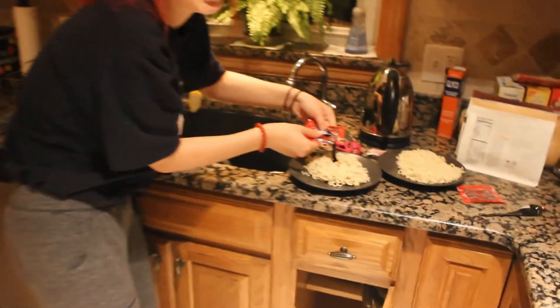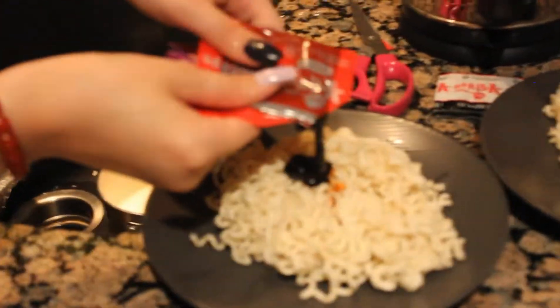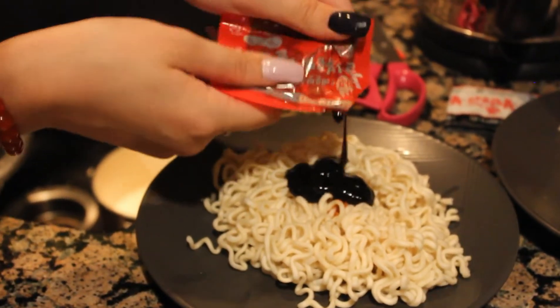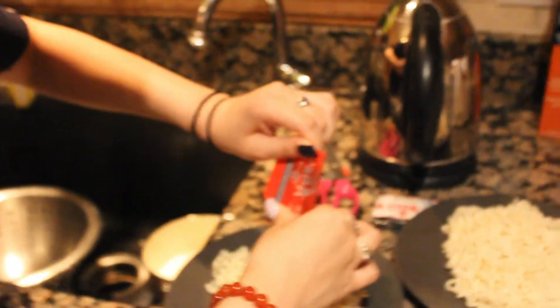Ooh, honk honk — get a nice good shot of this. Look how goopy it is! More importantly, guys, look at her weird nail color. That looks really good. This is so good. Oh, so good!